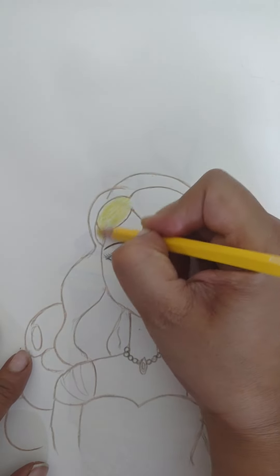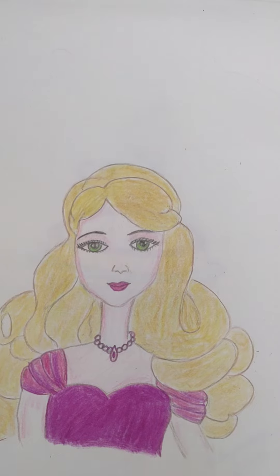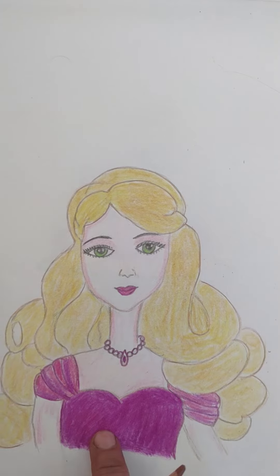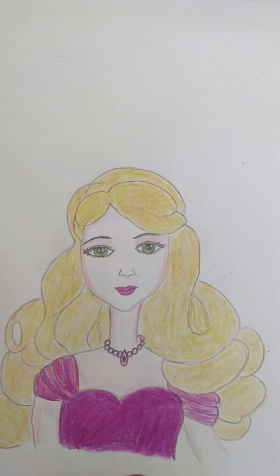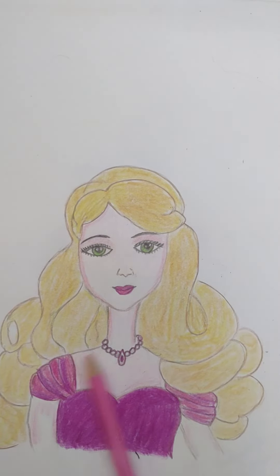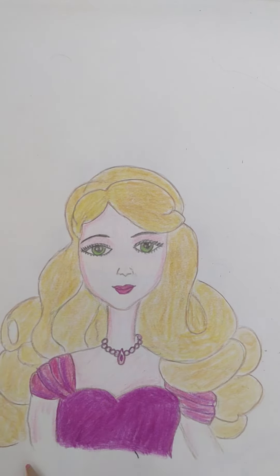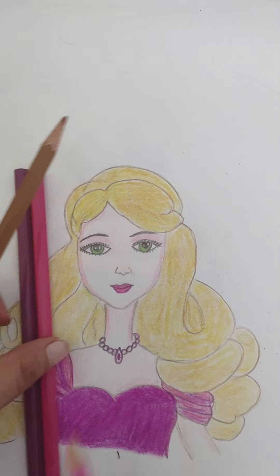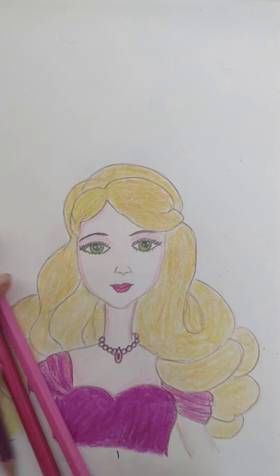I'm going to color the hair yellow. I have finished with the coloring of the Barbie — I've given golden or yellow color for the hair. For the dress I've given pink, and for the lips also it's pink. For the eyeballs I've given green, and a light pink shade for the face, neck, and body. For the necklace it is white — only the edges I've used dark pink. For the dress I've used this pink, and for the lips the dark pink and light pink. For the body shade I've used this pink.